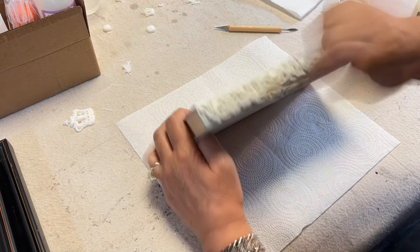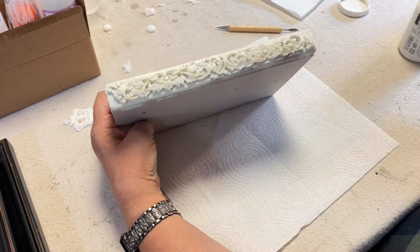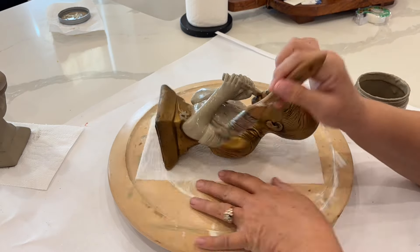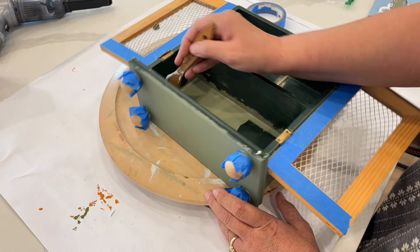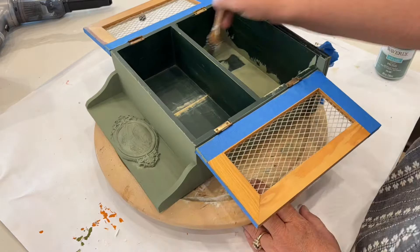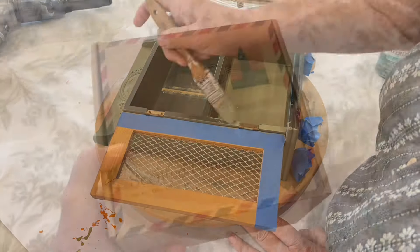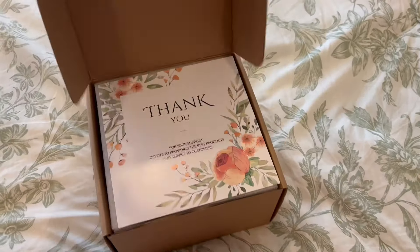Hey my friends, welcome back to my channel. In today's video, I am doing some makeovers, giving some thrifted items a little facelift, and actually maybe repurposing a couple of things. I'm excited for you to see how they turned out. I think you're going to really be pleased and it might even be something you might want to do for yourself, for your own home decor. Today's video is also sponsored by a candle company — I'm going to tell you about them in just a minute. But for now, let's get to crafting.